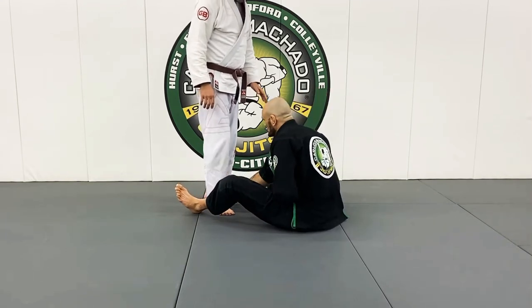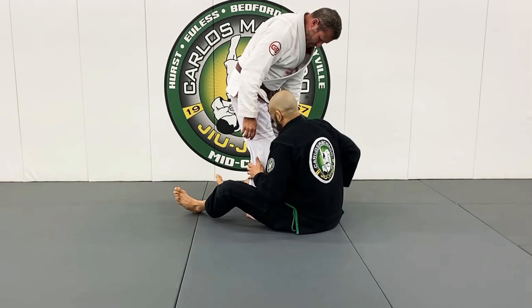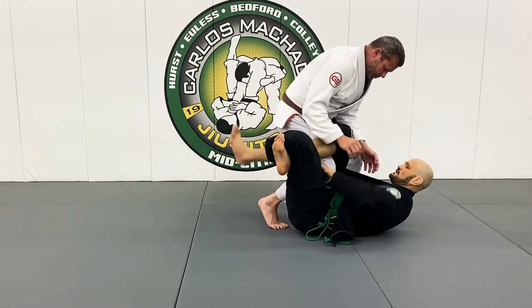He comes in with that knee right here. Instead of doing this, I'm gonna take my left lapel, go here, lean back, loop through, and lock his knee out.